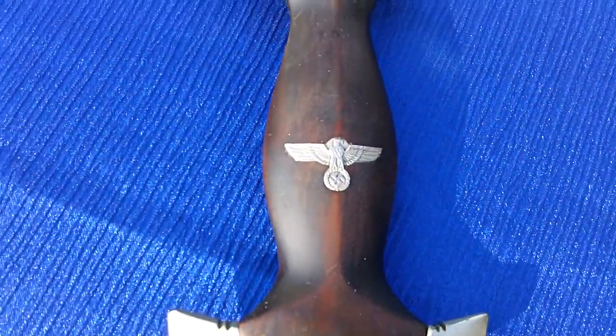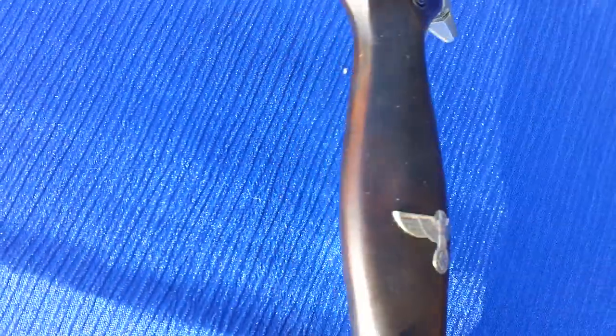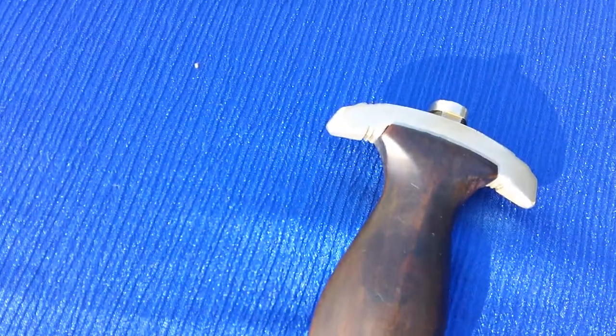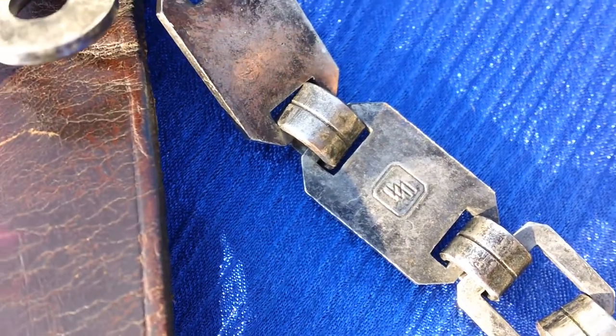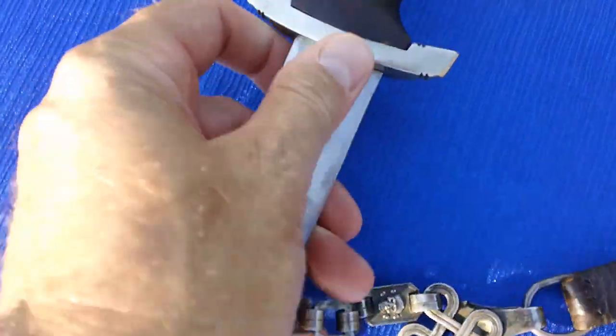You can see that the handle is actually turning brown, which I believe to be incorrect. Here is the SS logo on the back of the chain, which is correct, but I still feel that it is a replica.